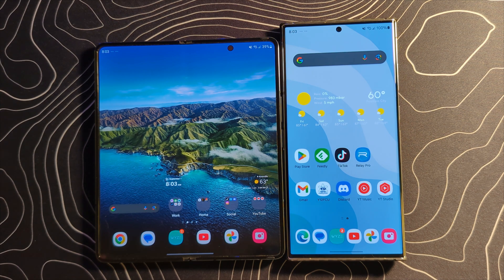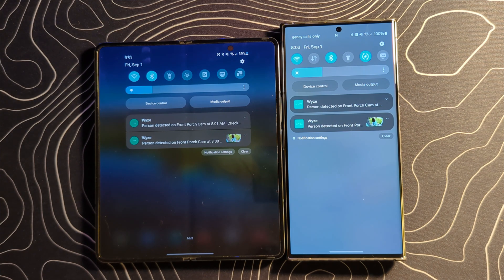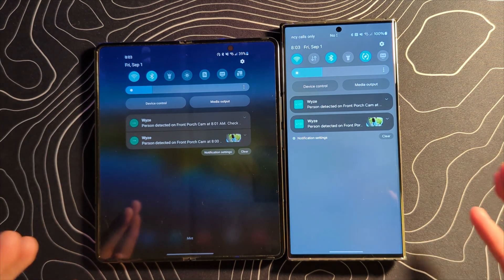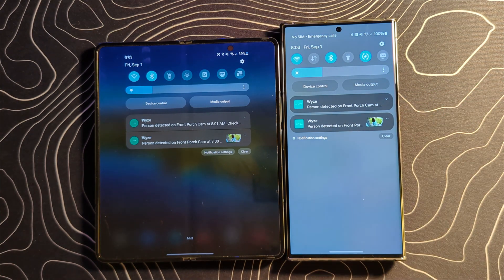A really obvious place to start is going to be inside the notification shade because there are a couple of fairly notable changes. First off you can see two notifications from Wwise on either one — there is a difference now in how they appear. Before they were sort of joined together, separate cards but lumped together. Now they are fully separate. This is more of a visual change, kind of interesting to see.